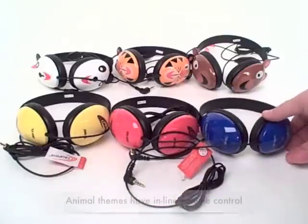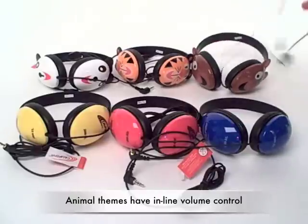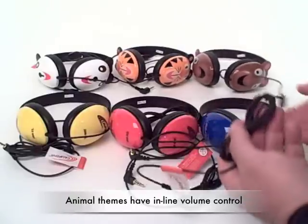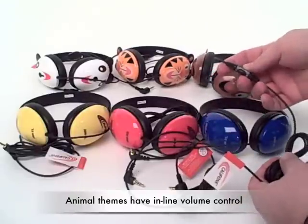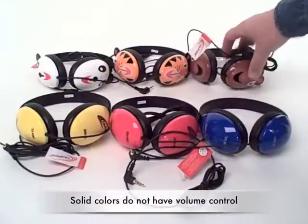The only functional difference between the solid-colored and the animal themes is that the animal headphones feature an in-line volume control, whereas the solid-colored do not.